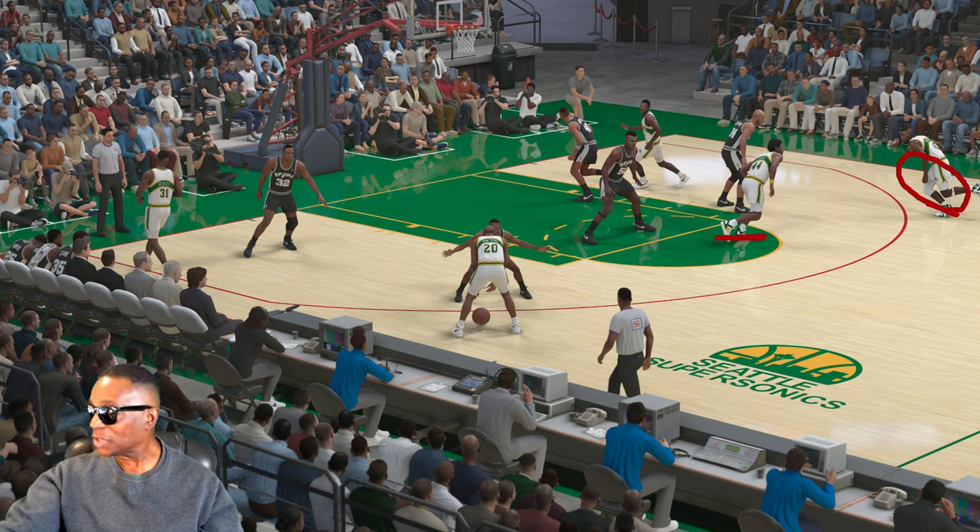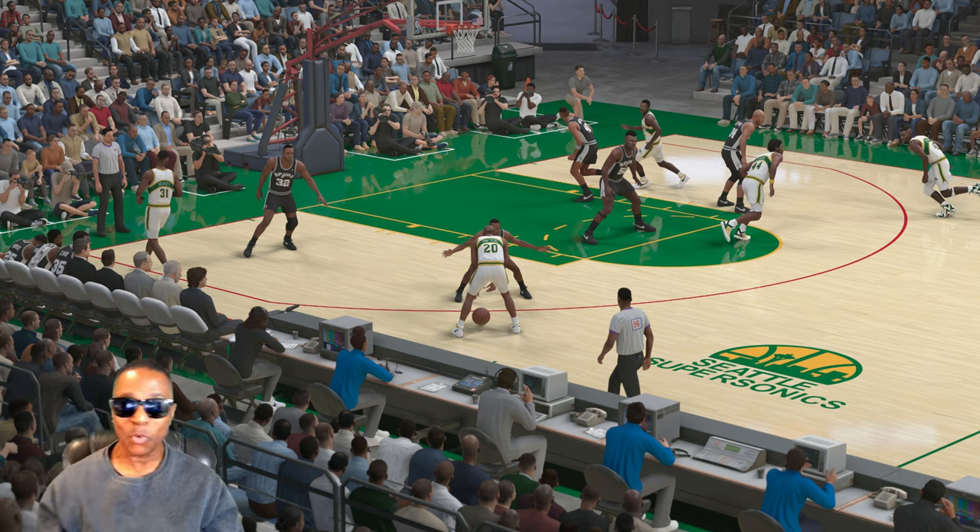You got Cage — I forgot his first name, but Cage. And you got Pierce right here. Now watch the flow of the play.